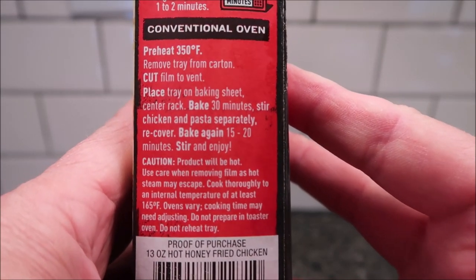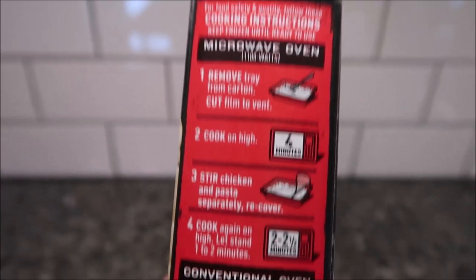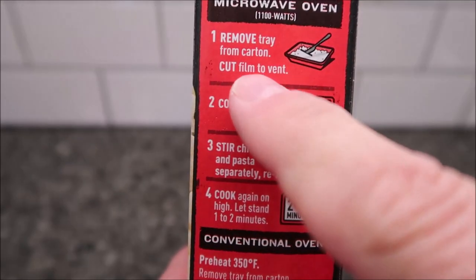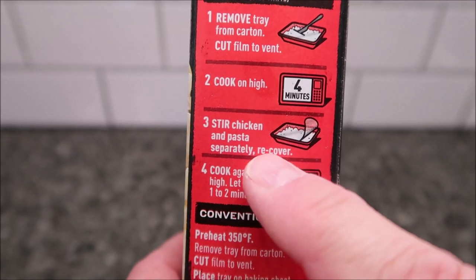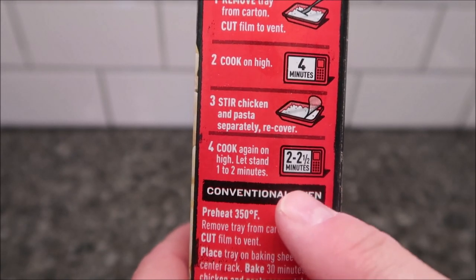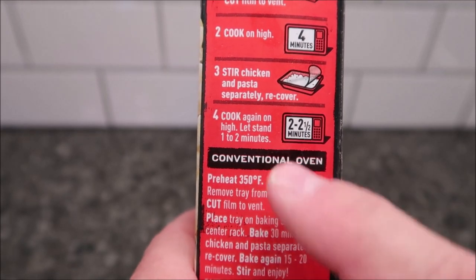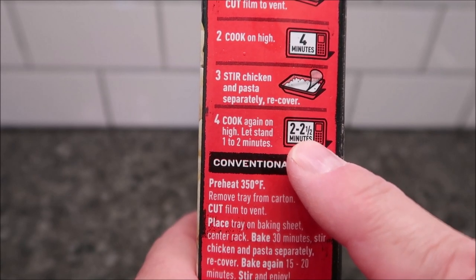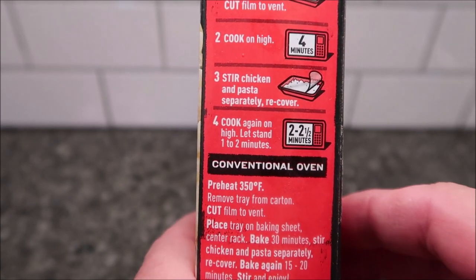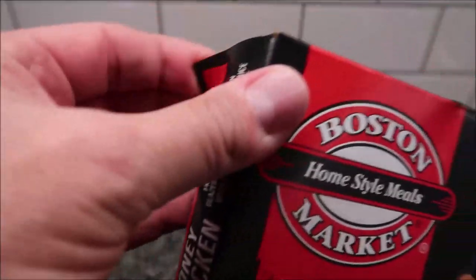Of course we don't do ovens, we do microwaves. For the microwave: remove the tray from the carton, cut the film to vent, cook on high for four minutes, stir chicken and pasta separately - don't mix it together - then cook again on high for two to two and a half minutes and let it sit for a minute or two. I'll probably just do two minutes on the second go around.